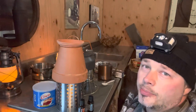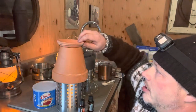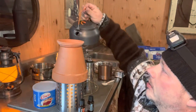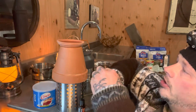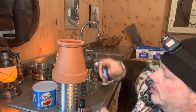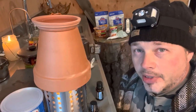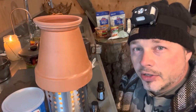A few people mentioned in the comments about adding essential oils. Here's the system I thought up: you take the bottom of the tray, flip it upside down, add a little bit of water in that, and then take your essential oils and put it right in the top — just like so. That way you've got a little basin on top that's constantly heated, and it's going to put off that essential oil into the air and make you feel real comfortable.